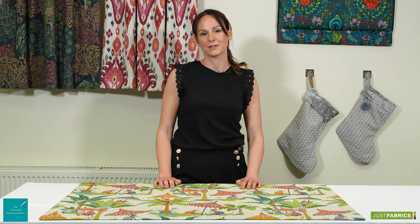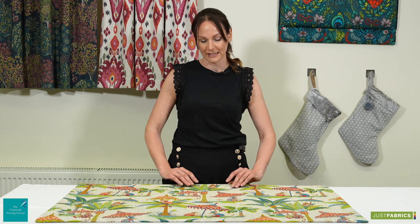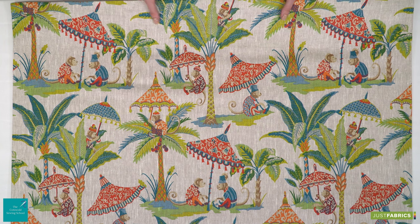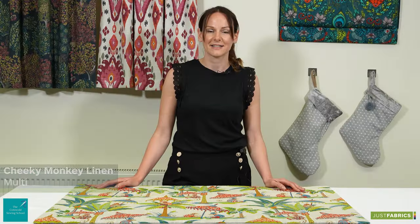Hello, I'm Louise from the Cotswold Sewing School. I'm here with Just Fabrics today to show you how to create a professional double pleated curtain heading. I'm really excited to be using this fun and very vibrant fabric called Cheeky Monkey. So let's get started.